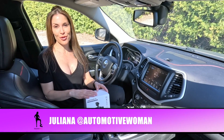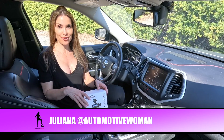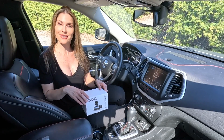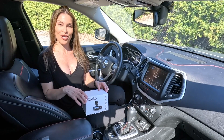Hi guys, I'm Juliana, your automotive woman, and this week I'm unboxing the Lamoto D1 4K three channel dash cam. First I'm going to highlight the features and some do's and don'ts, and then provide you with my installation tips and tricks, and then show you the quality of the camera. Keep watching.